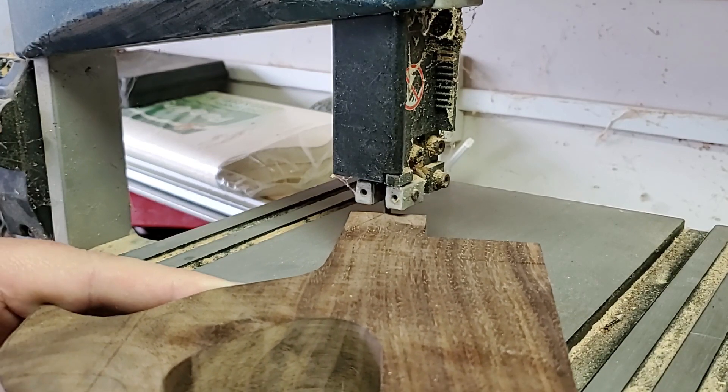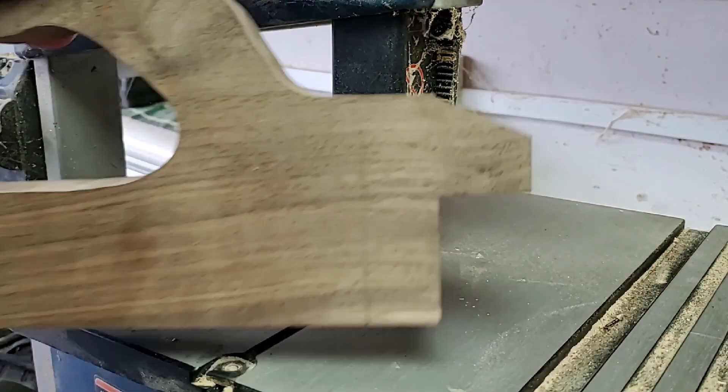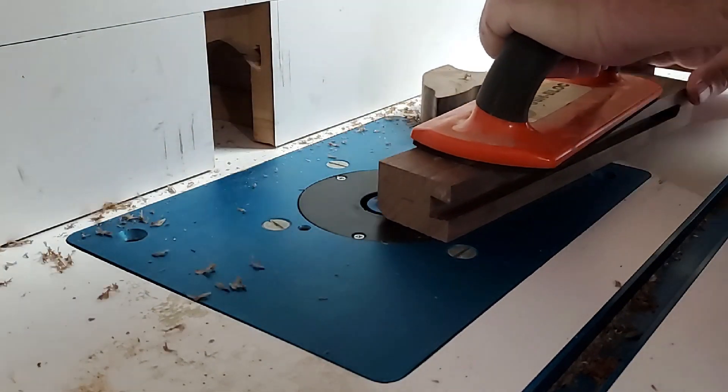I cut the back at an arbitrary angle I drew on using the 'eh, that looks fine' method. Then I treated the edges on the handle and top parts with a 3/8 inch roundover bit.